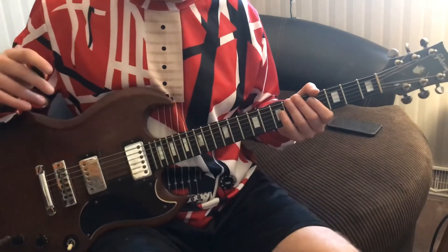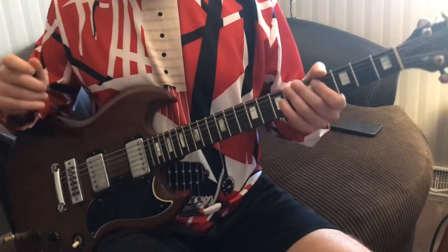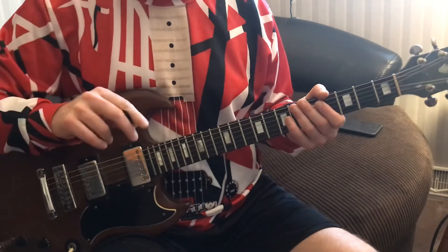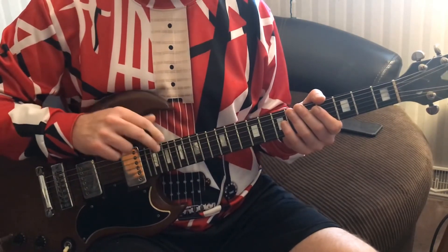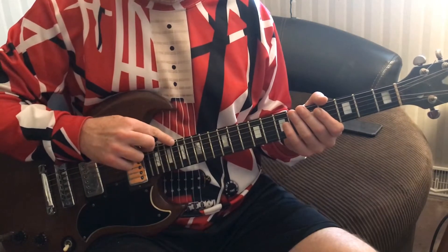Hey everybody, it's Greg Rethys. Today we're going to be doing Unchained. So the first thing you want to do is tune down to E-flat. Eddie's tuned down to E-flat in this song, so that would be E-flat.